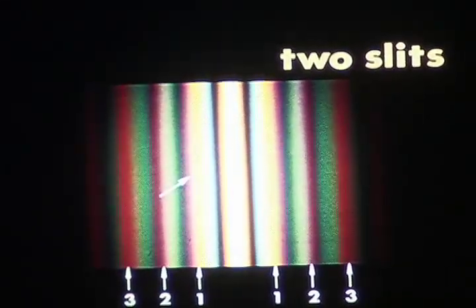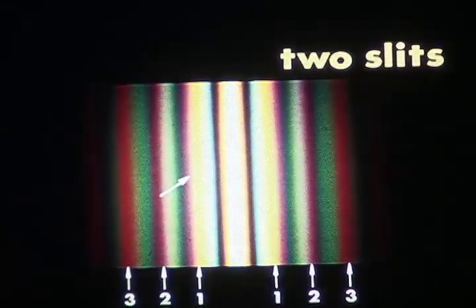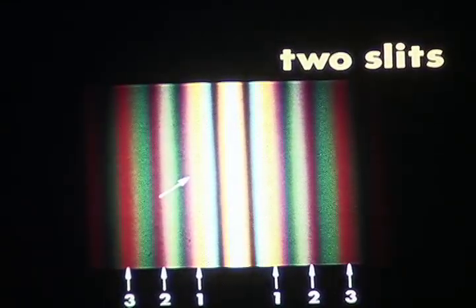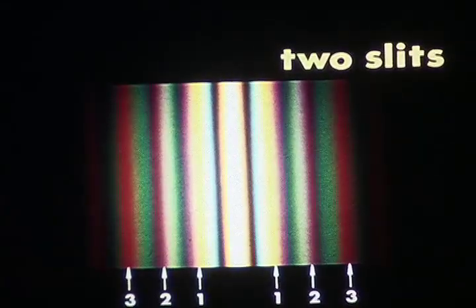Let's return to the two-slit pattern as it appears when the incident beam is white again. Take a look at one of the fringes which appears purple — because the white light reaching it from the two slits interferes destructively for the primary green region of the spectrum, only red and blue remain and they combine into purple. Other mixed colors occur at other positions. But in the center of the pattern, the two slits interfere constructively for all wavelengths, so the central fringe is white.